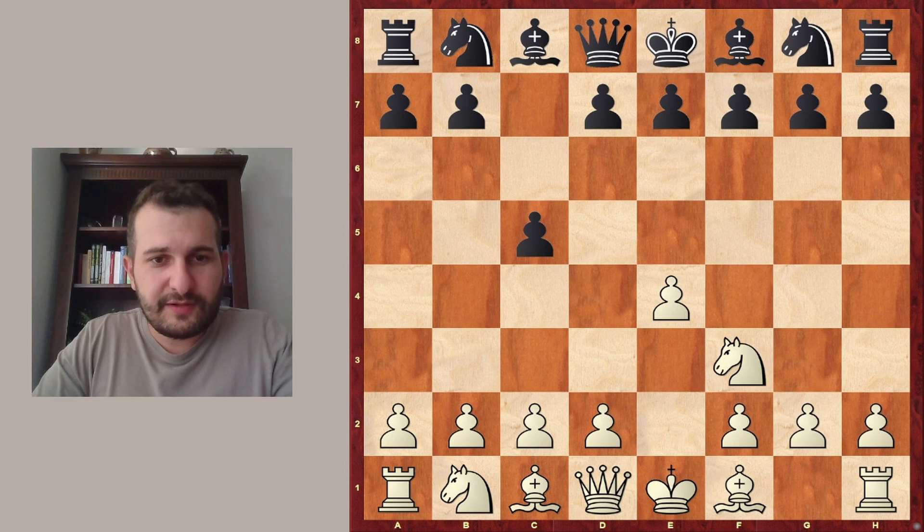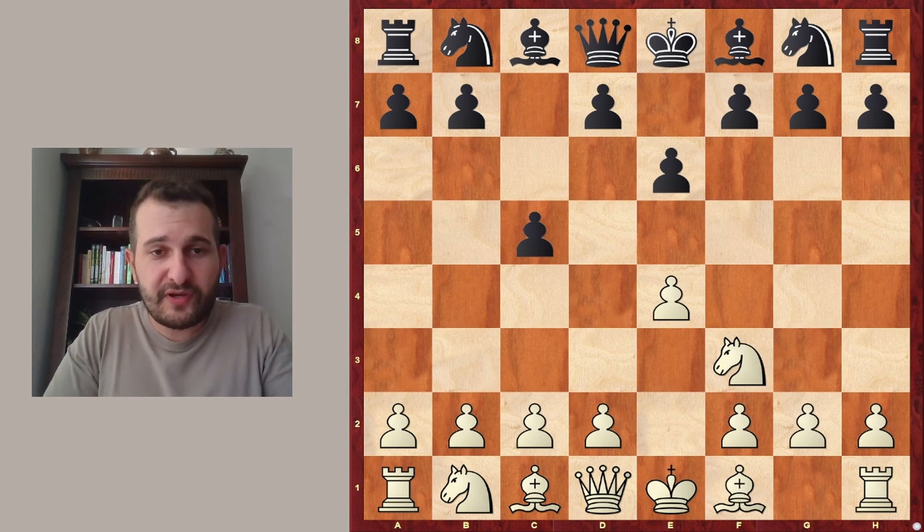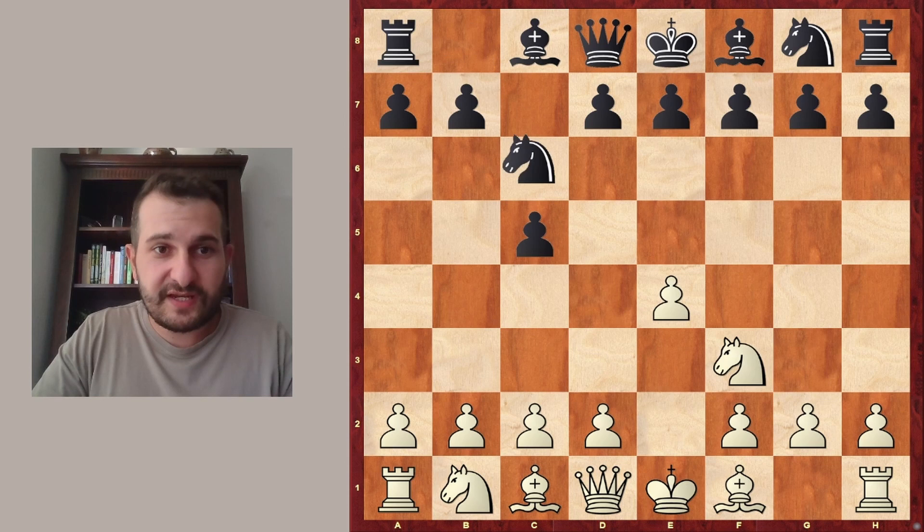White plays first e4, Black responds c5, and Knight f3. Now Black decided to play e6. However, as we are going to see, there was some sort of transposition — this means basically that we arrive at the very same position of an opening with another move order. So the transposition is going to lead to the so-called Sveshnikov variation of the Sicilian defense. Let's see what it actually is and how we get there.